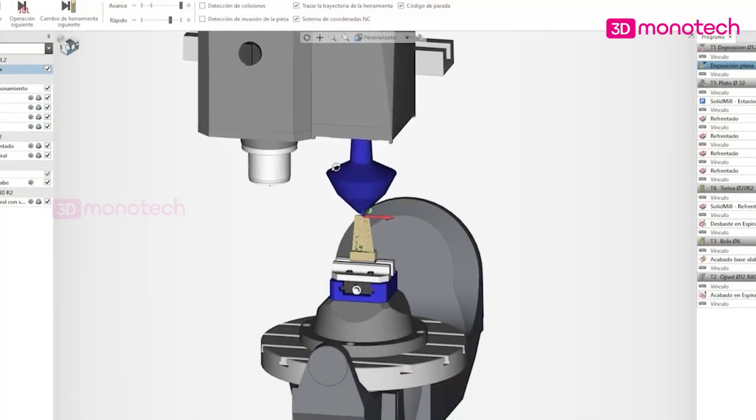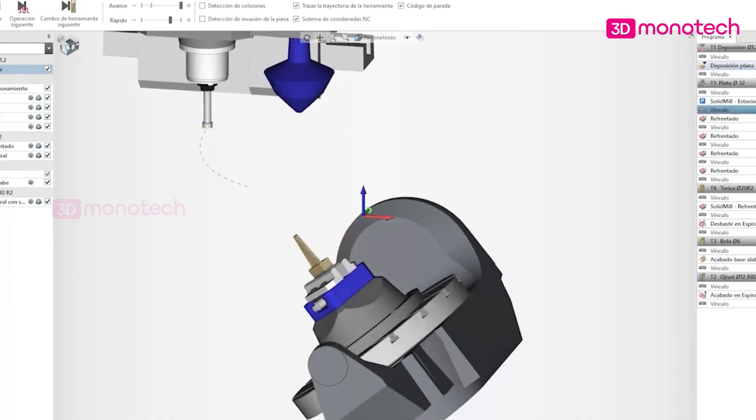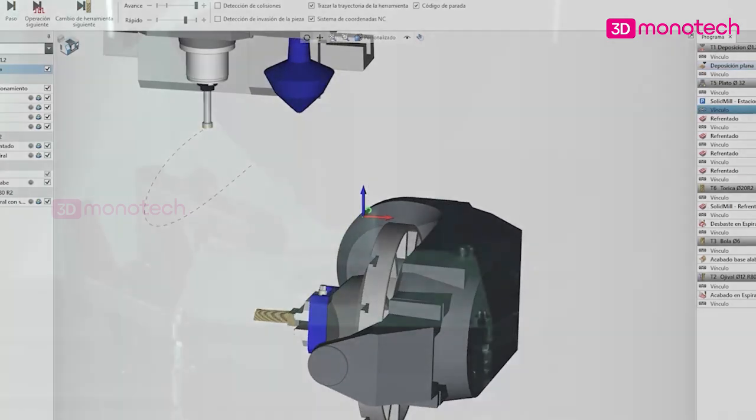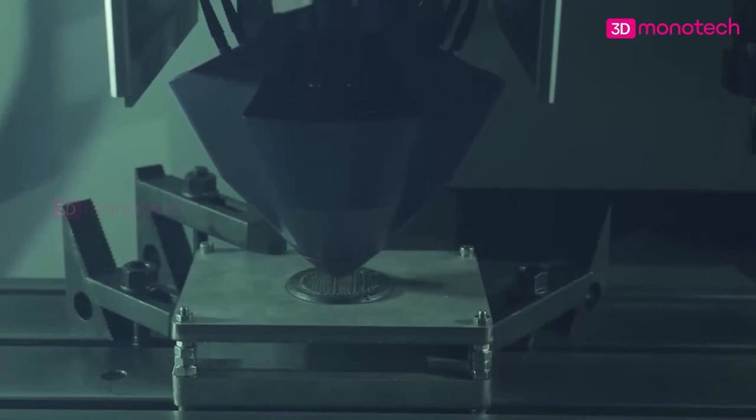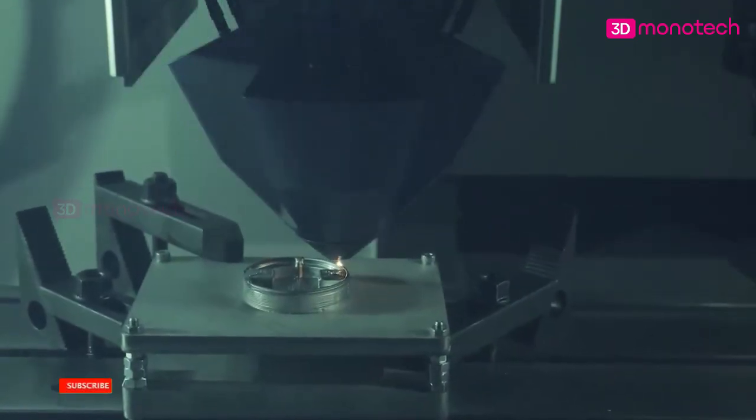Hybrid manufacturing starts with the CAD model of your part. Next, the CAD model is sliced to generate the G-code, which is used to print and machine the parts. The G-code is executed on a CNC machine, which communicates continuously with the Meltio engine during the printing process.